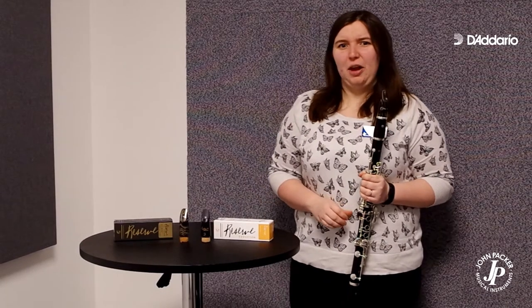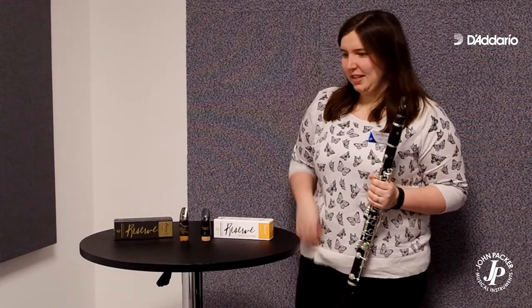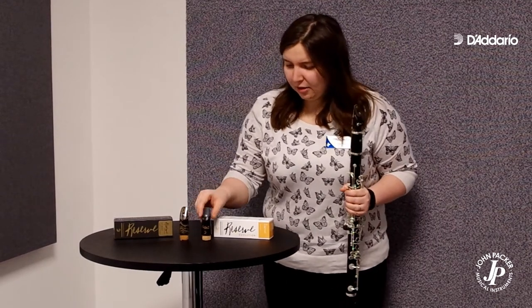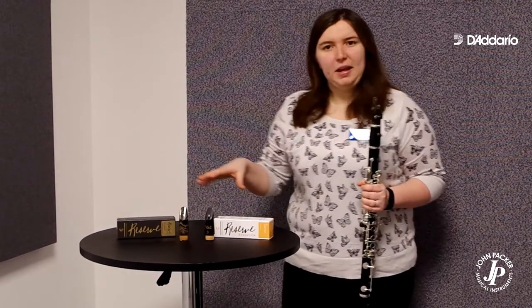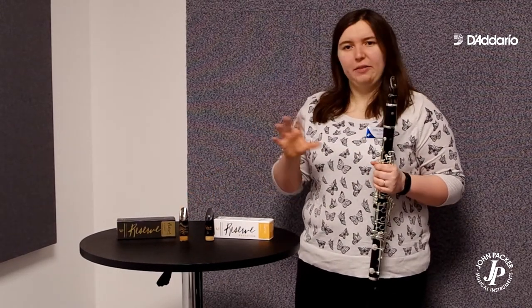Hi, today I'm going to have a look at the D'Addario Evolution range of mouthpieces. I have two in front of me — the normal design and the limited edition marble effect one as well, which is the same mouthpiece just with their limited edition marbling formula.